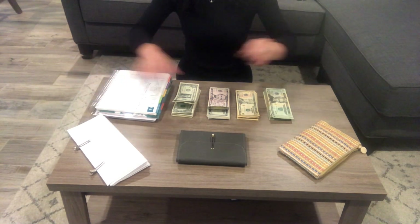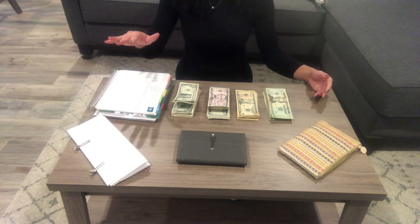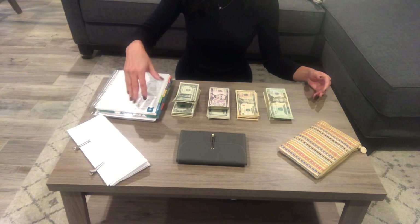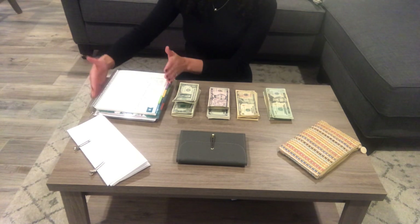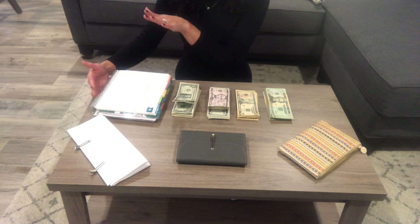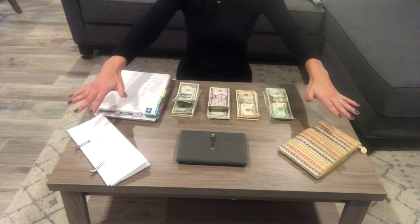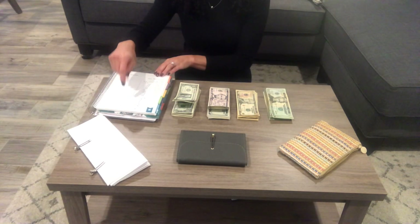I just want to explain what I have over here. First things first, this is my budget sheet. Everything on here is all my bills, everything that I have to pay. This is super important. Without knowing what you have to pay, where, when, or what date, you're not going to know what to put in your envelopes. So you have to, have to, have to have this first.